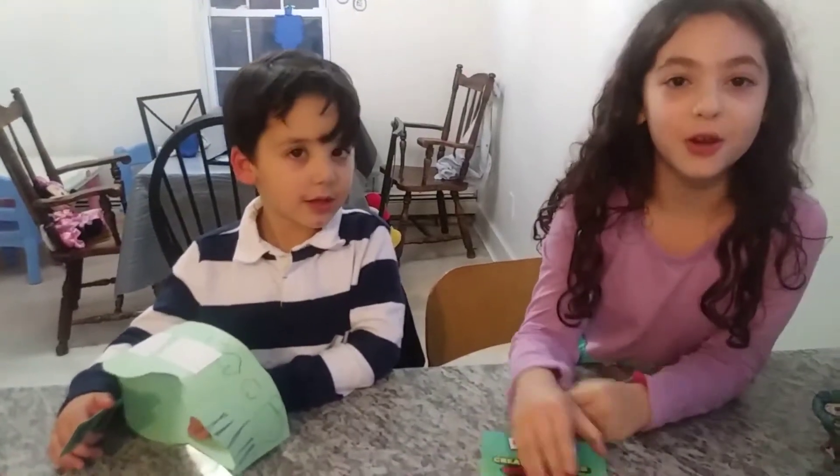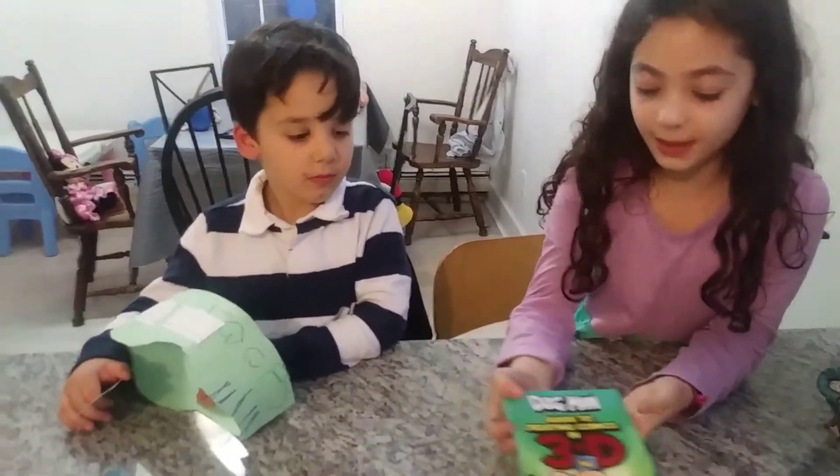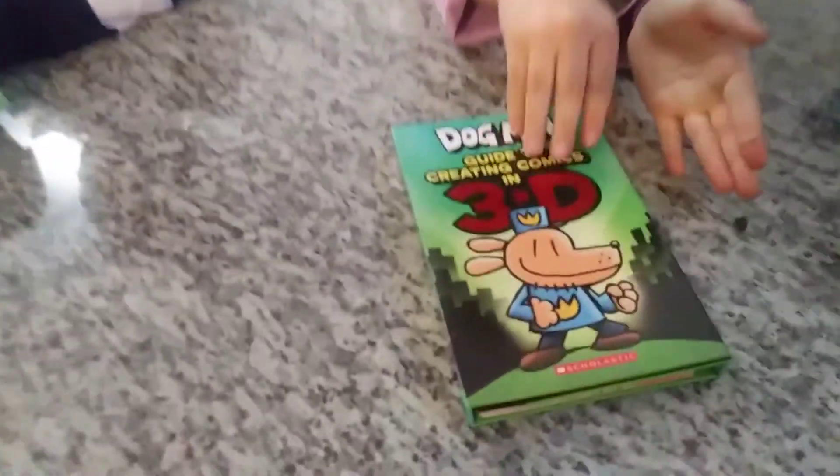Hello, we are the Klein Children. We just got this new Dogman Guide to Creating Comics in 3D.